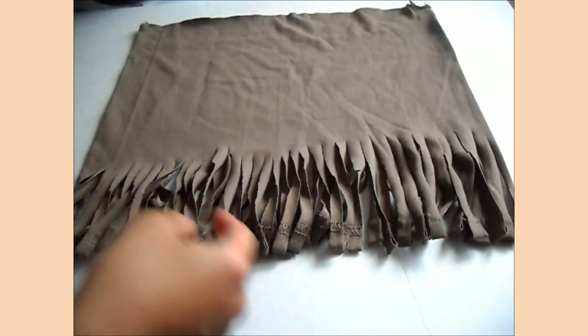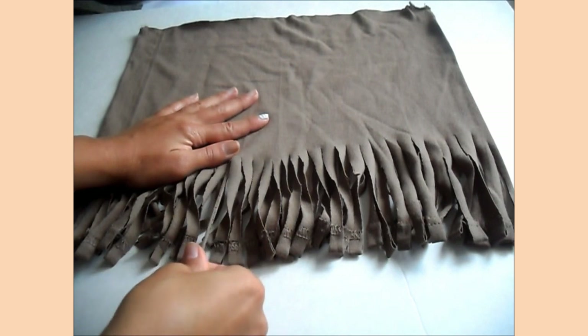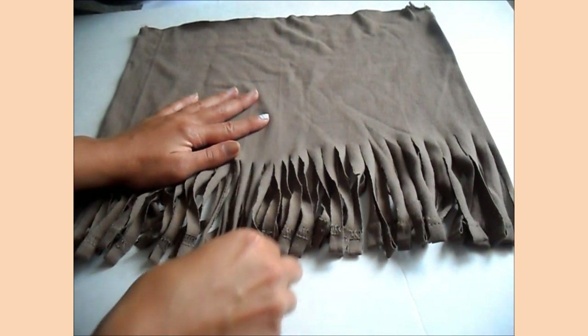Now that I've gone and made all my slices, all I'm going to do is just pull on each one of these.